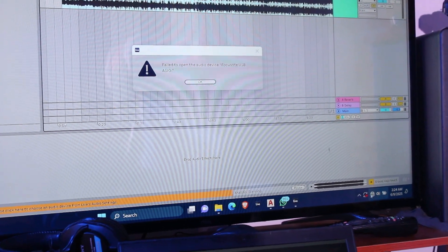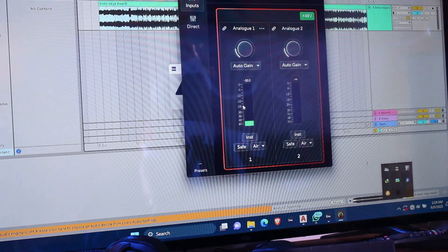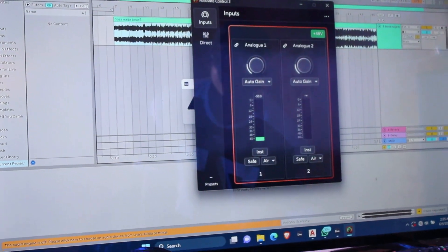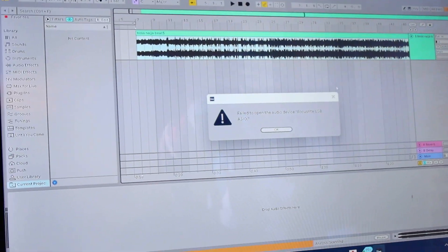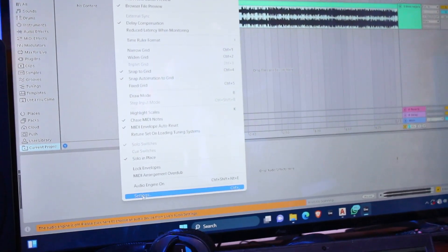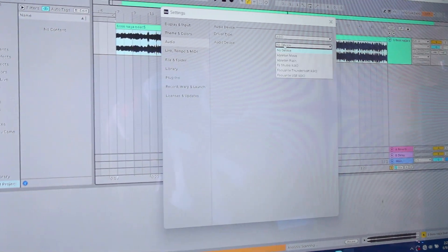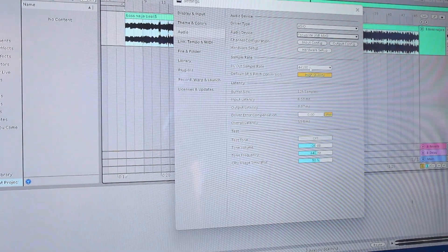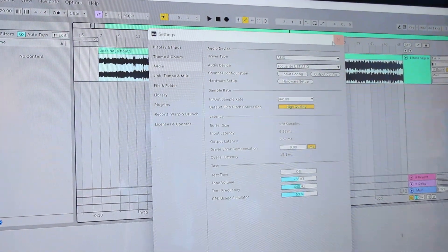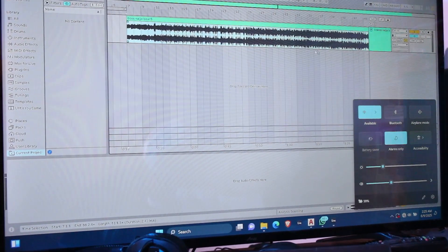There are also some additional settings in the control panel where you can control the microphone. Now, to set up your DAW — I'm using Ableton Live — go to Settings, then Audio, then select ASIO, and then choose Focusrite. If your drivers are installed correctly and the interface is connected properly, it will load into that page and sound will now come through the Focusrite.